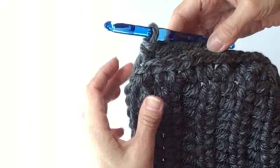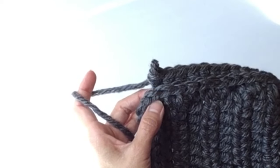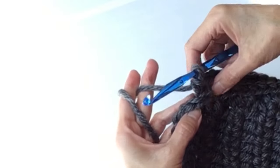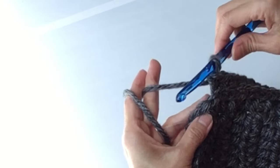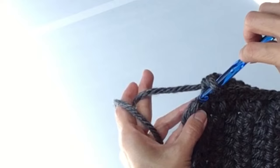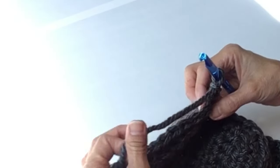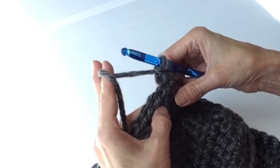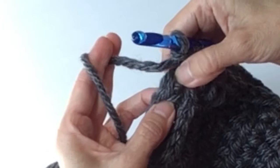Now we've gone all the way around. Because you were entering into every stitch, you will have had 12 along the edges and 34 along the long sides. Slip stitch into that last space where you slip stitched on the last row, then chain one. We're going to continue with single crochets, but we're going to be using what is called the center single crochet, because you are entering your single crochets into the center of the single crochets in the row below.